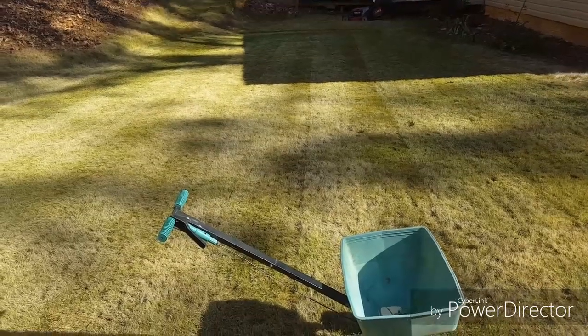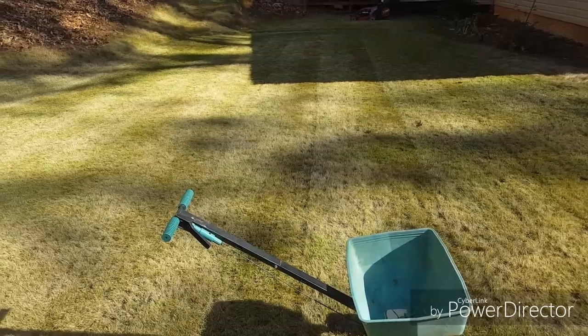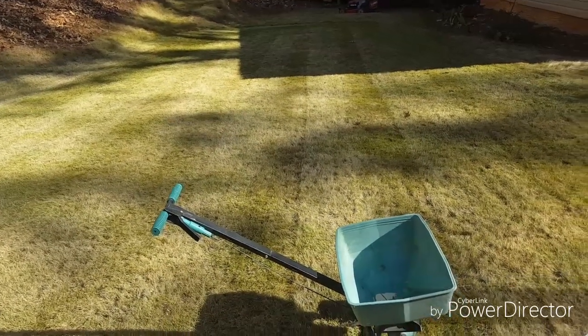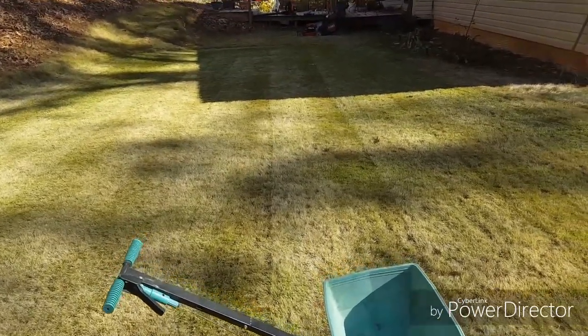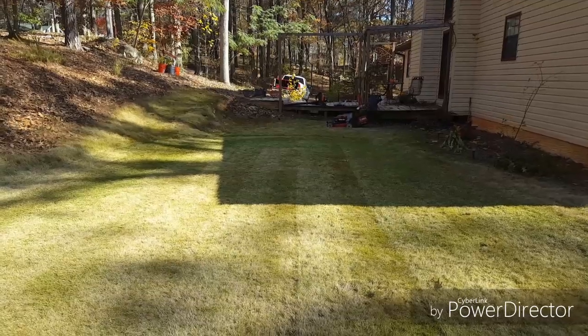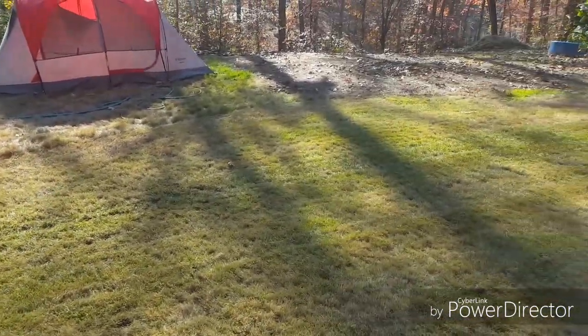So here we are again with an update. The turf has been mowed a half a notch lower on the mower — I've got it down right at an inch now. And I'm going to spread some sand in some of the areas that hold water. I've got some mud in a few areas that's close to where the mower is over there, and also right here in front of the tent.